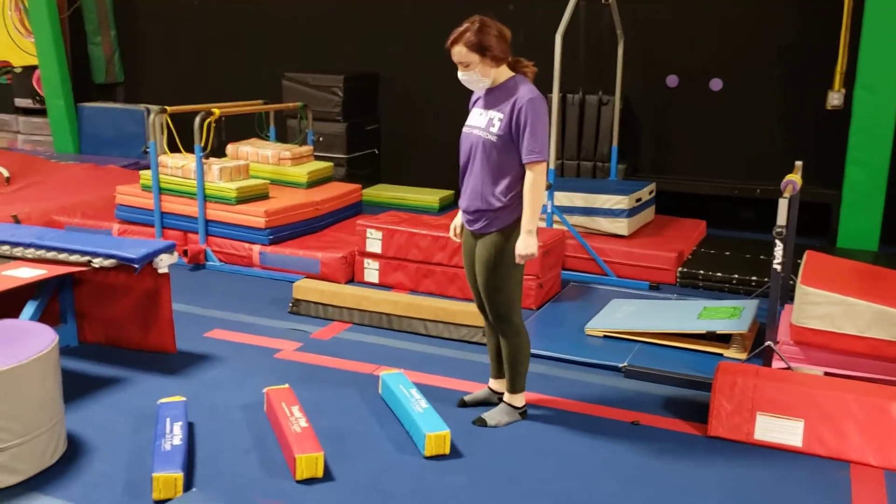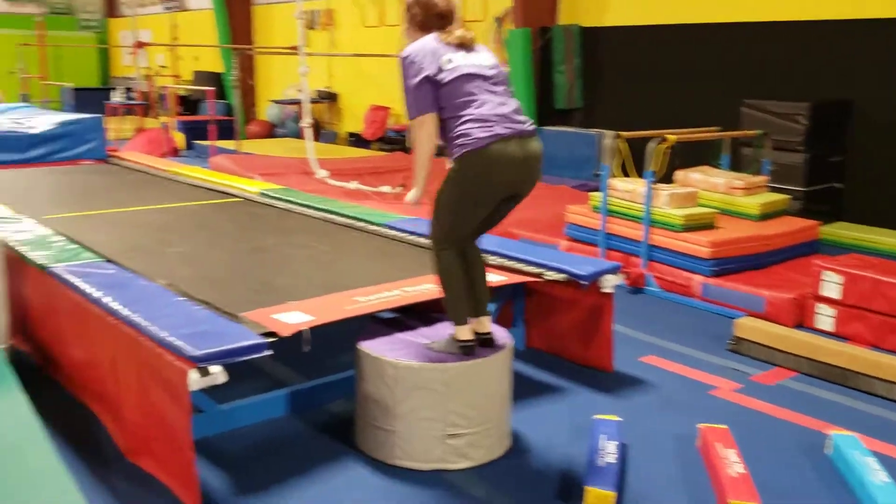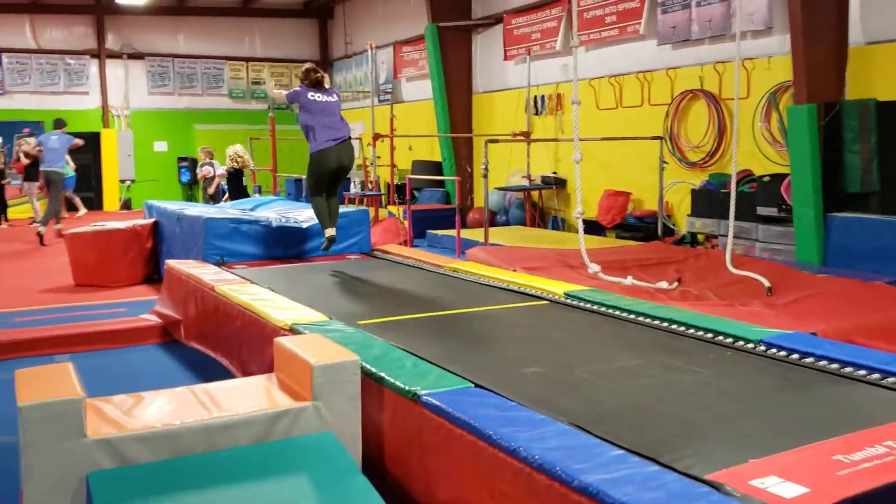Alright guys, we're on preschool ball on this first station. They're going to just punch over the french fries. After that they're up on the trampoline — you can do whatever jumps you want, or you can just do a run, jump, forward roll.